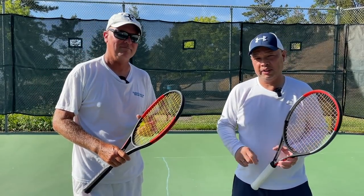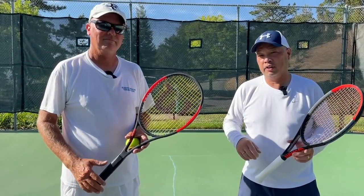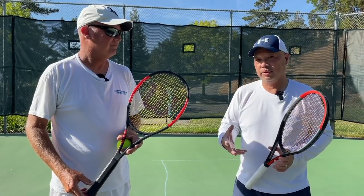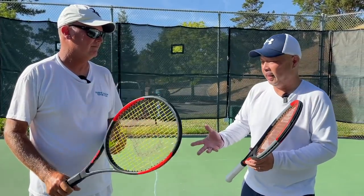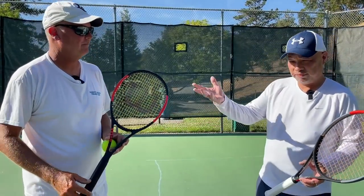Alright guys, so with Wimbledon around the corner, my man Coach Rob with his Continental Everything Grip — what more can I actually say or do to show you serve and volley? Because I believe that with your game, that's what we play, right? Serve and volley. Yep, for sure.